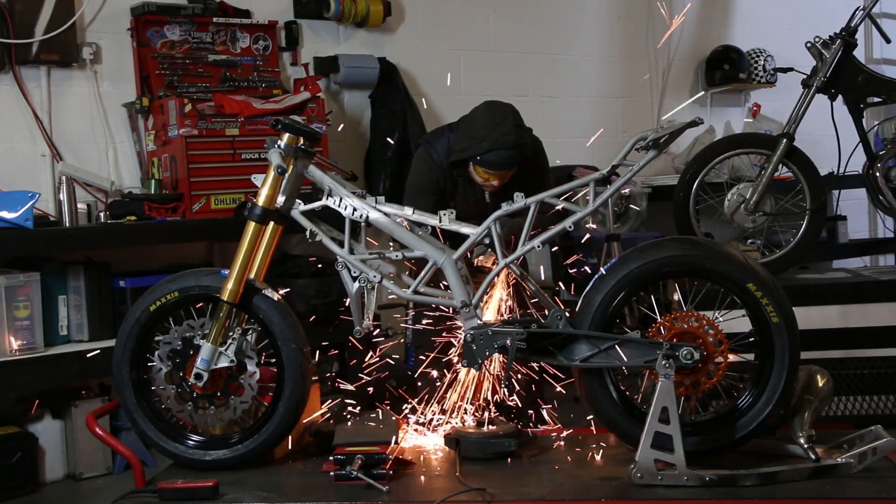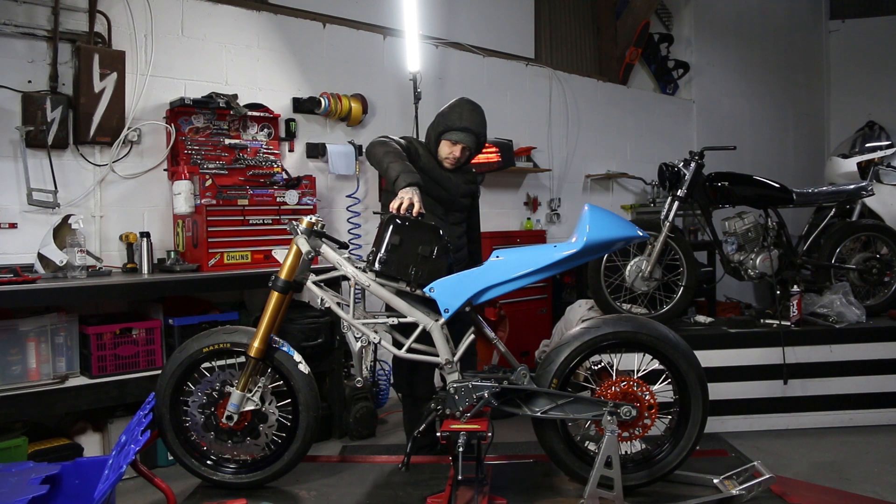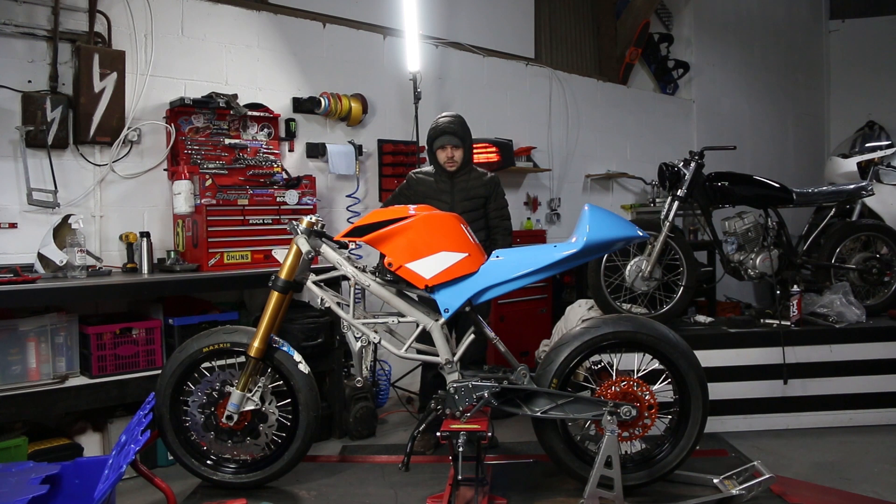But before we finalised the subframe, we had to figure out what to do with the seat and the tank. This combination simply wasn't working. I had to find a better tank.